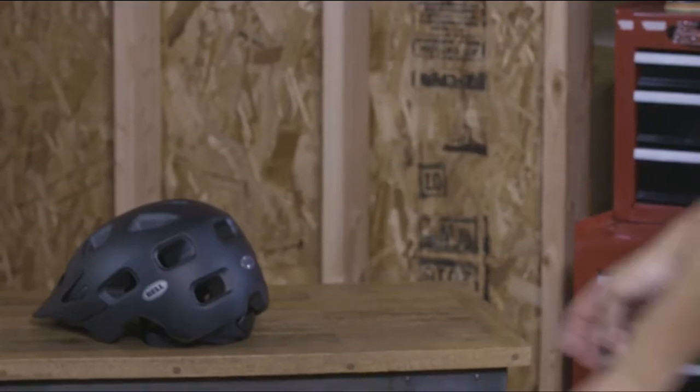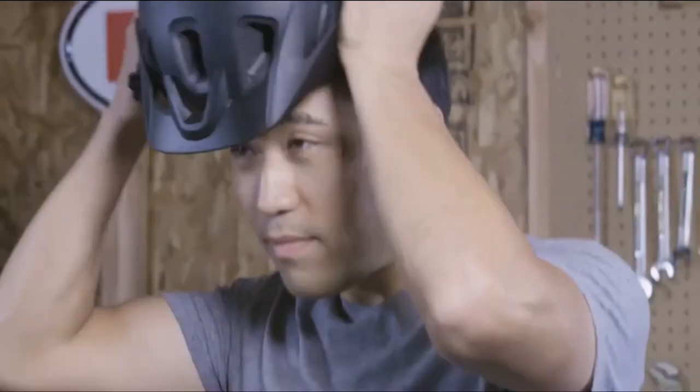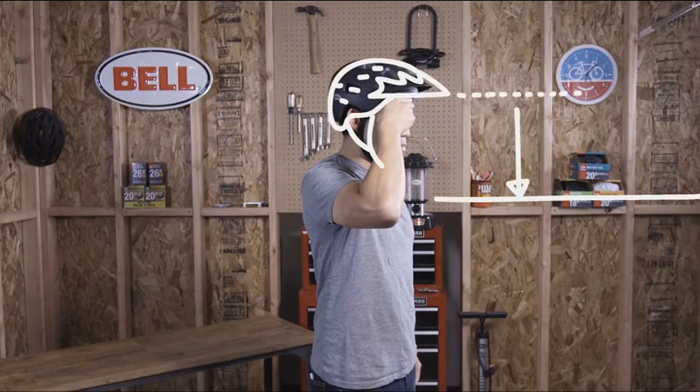First, try the helmet on to ensure that it fits snug. The helmet should sit level on your head and low on your forehead, two fingers above your eyebrow. If your helmet has a visor, make sure it sits parallel to the ground.